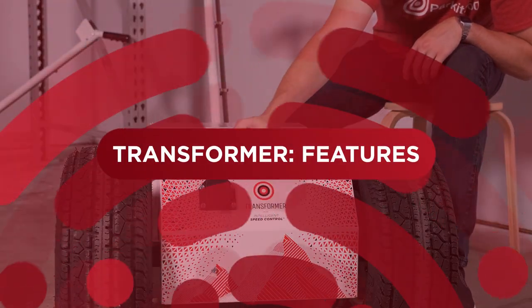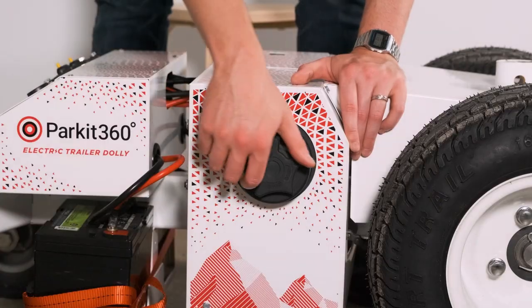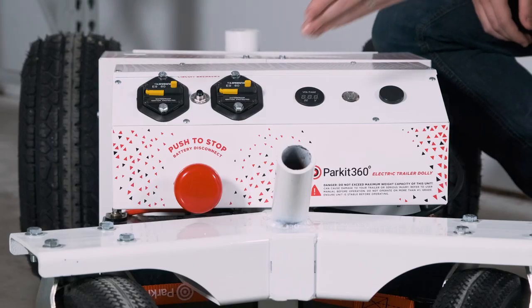Hi everyone, Caleb here from Parkit360. In this video, we're going to cover the features of a Transformer 15K trailer dolly. Whether you already own a Transformer or are looking to purchase one for your trailering needs, this video will give an overview of how the Transformer works and what sets it apart.